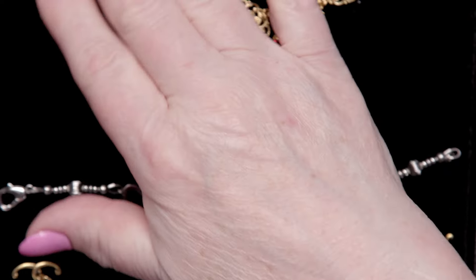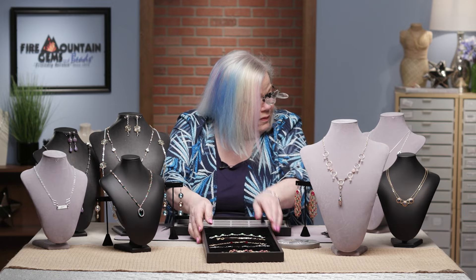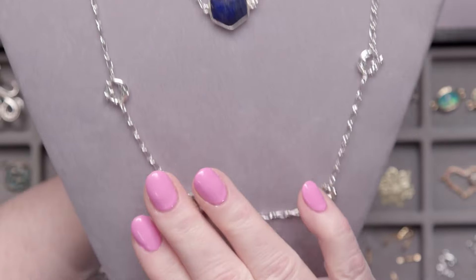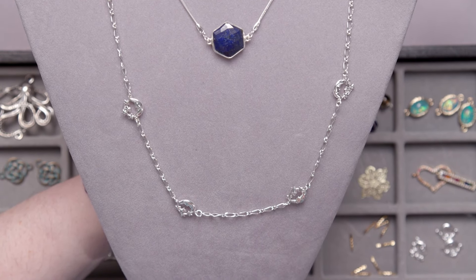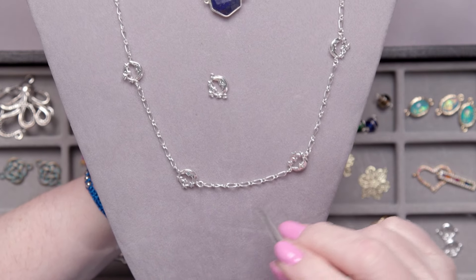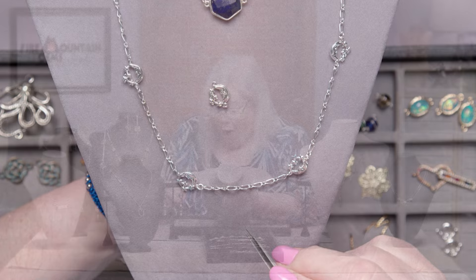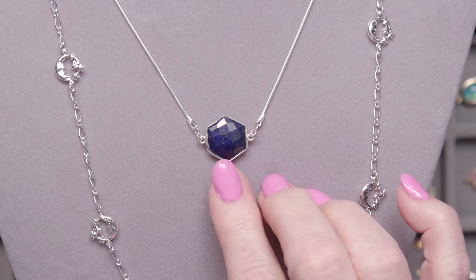Of course you can also make necklaces — look at all these cool necklaces we have! I like this one: it's linked together with just these little moon link pieces, chain, and the moon link, and away you go. Fascinating!